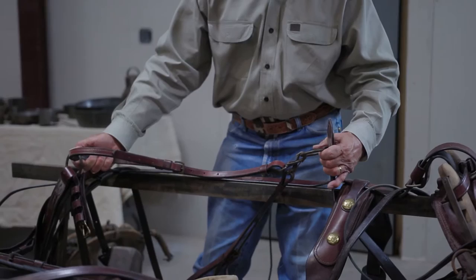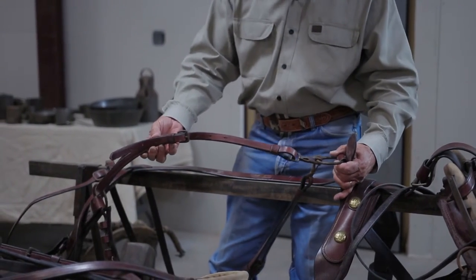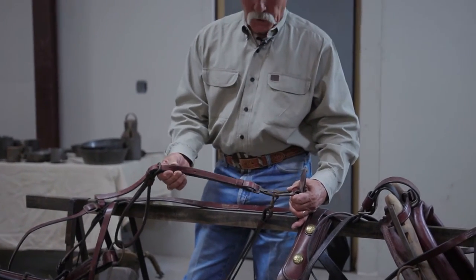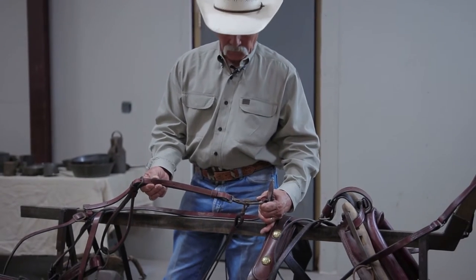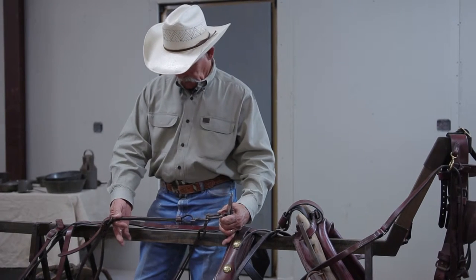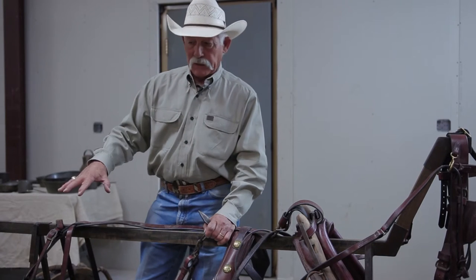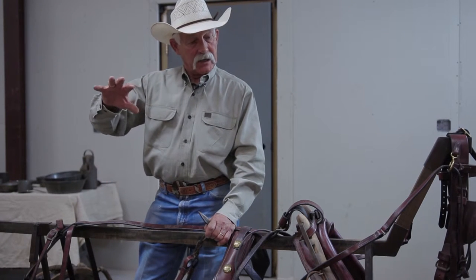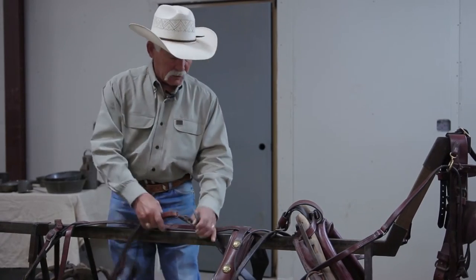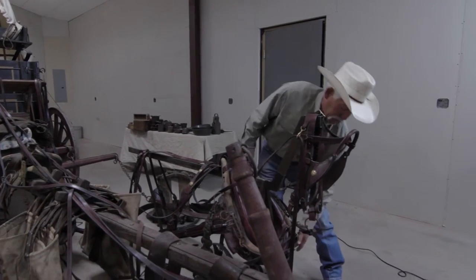All of the stopping mechanism needs to be checked for stability — how good the leather is, the pliability of it. If one of these breaks, we could have a problem depending upon the severity, whether we're going downhill, how gentle the team is. If you just have a team harness, you need to have quarter straps, pole straps, and a neck yoke snap.